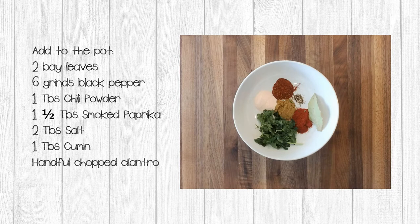Add your soaked beans to whatever pot you're going to use to cook them. To our pot of black beans, we're going to add two bay leaves, six grinds of black pepper, one tablespoon of chili powder, one and a half tablespoons of smoked paprika, two tablespoons of salt, one tablespoon of cumin, and a handful of chopped cilantro. I want to take a minute to talk about the salt in this recipe. Some of you may have heard that you shouldn't add salt when cooking beans, and others may worry that the freeze-dried process will concentrate the salt content and cause your beans to taste too salty.